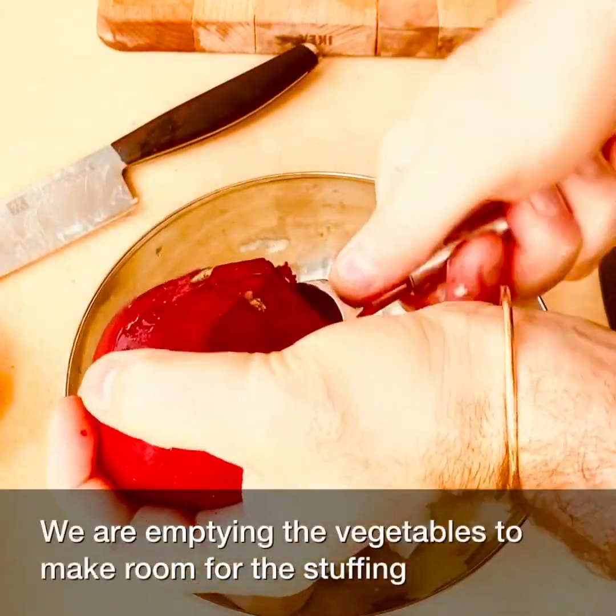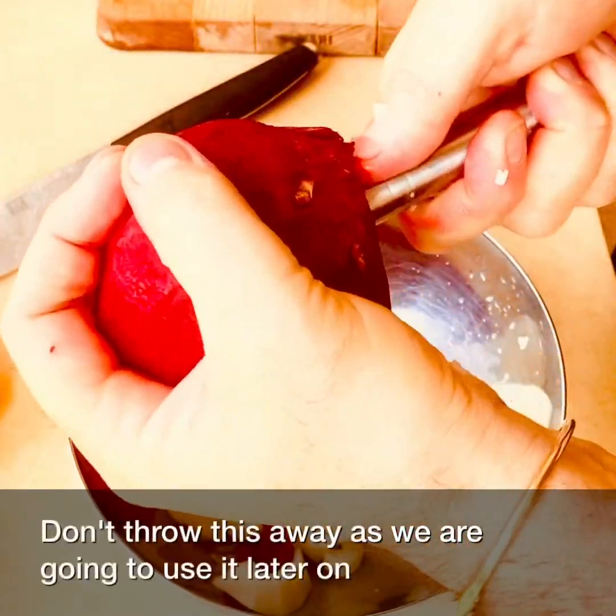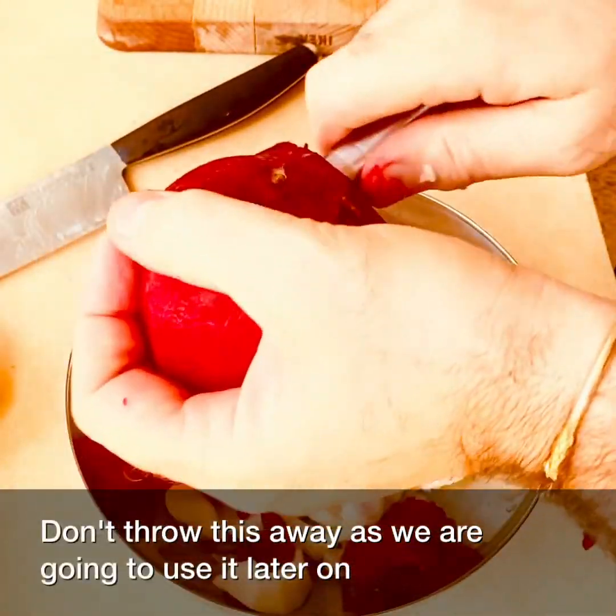We are emptying the vegetables to make room for the stuffing. Don't throw this away as we are going to use it later on.